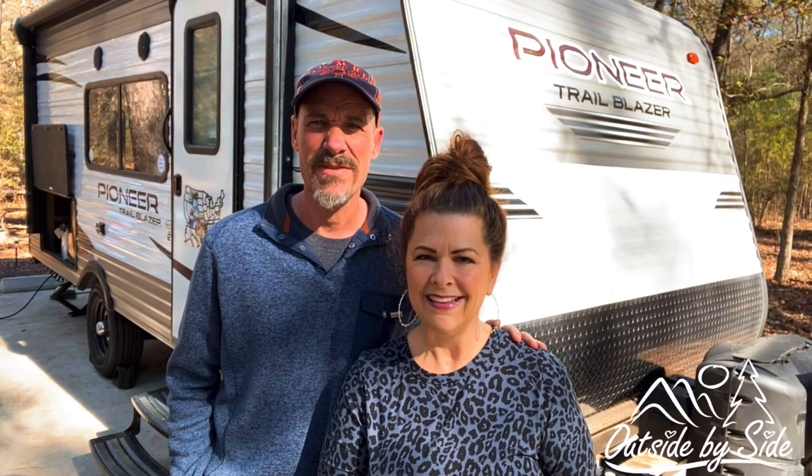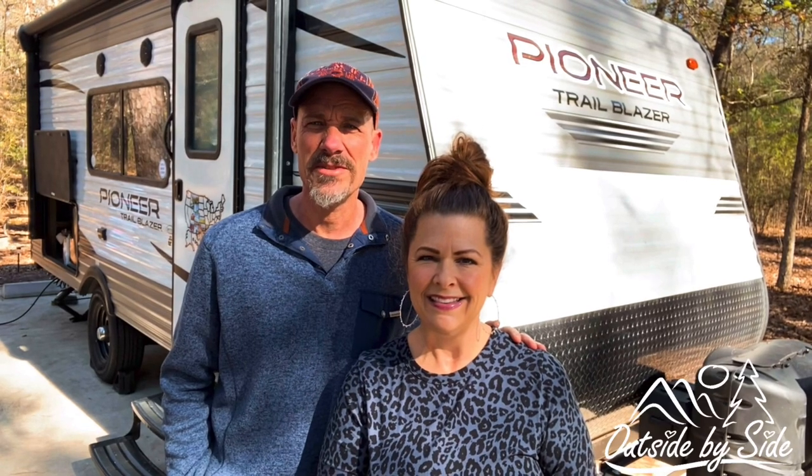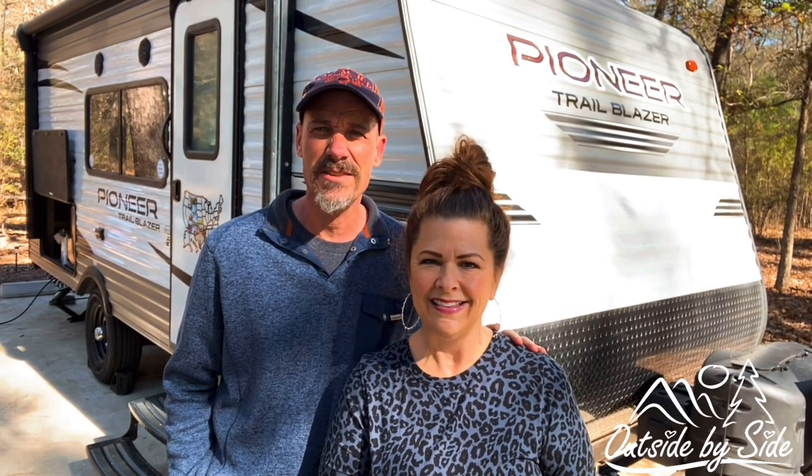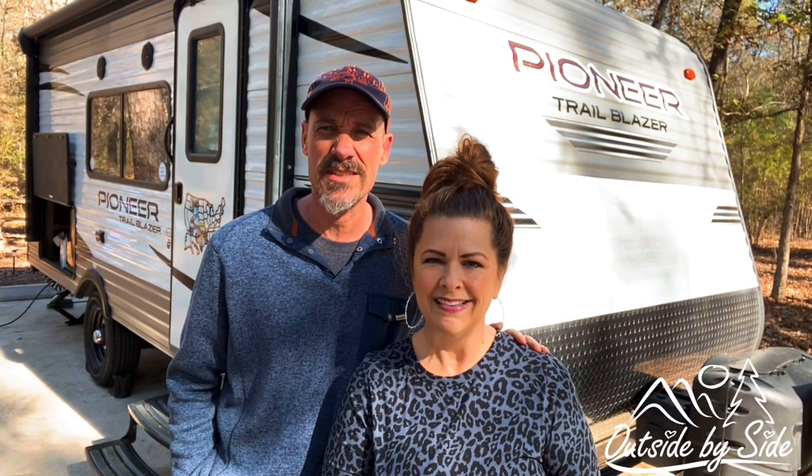Hello, I'm Tanya. And I'm David. We are outside, side by side. Today we wanted to share with you some modifications that we've made to our travel trailer to make our camping experience more enjoyable.